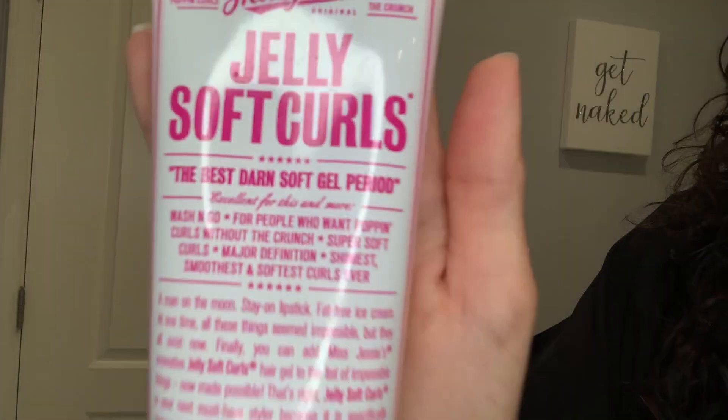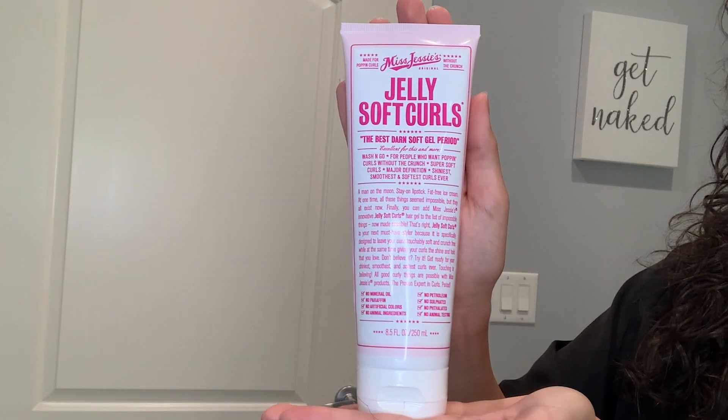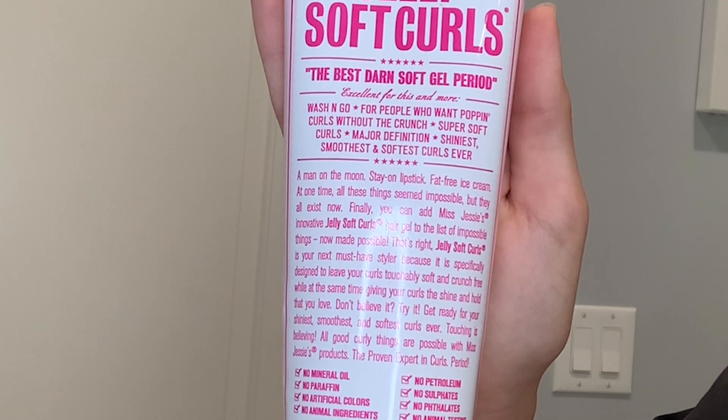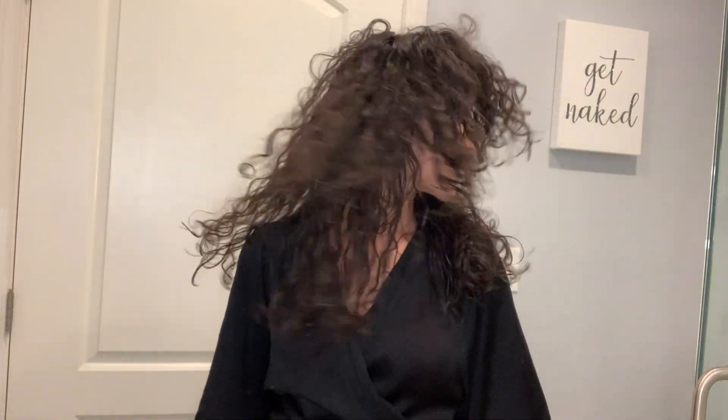Hello, welcome back to my channel and to my journey toward the best curls possible. Today I'm going to be trying the Miss Jessie's Jelly Soft Curls. This is a product line that I've wanted to try for a very long time, so I'm super excited to see how it works on my hair.